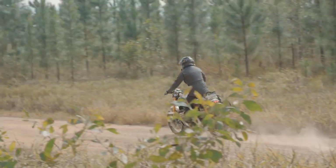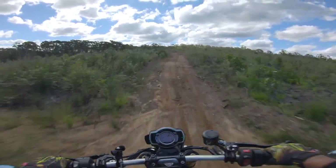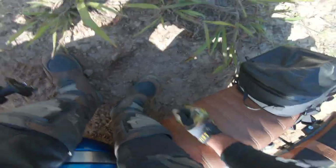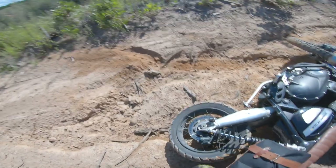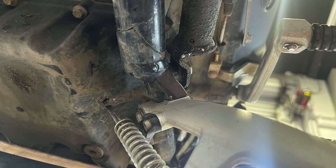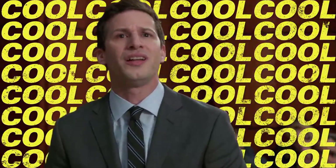Imagine you're out on a big adventure ride, having a great time, just enjoying yourself — and then this happens. And then while you're picking up your bike, you notice this and you think: okay, that looks like a broken frame. So what do you do now?